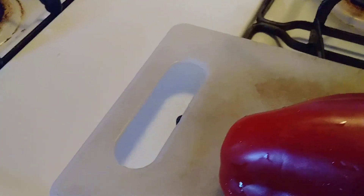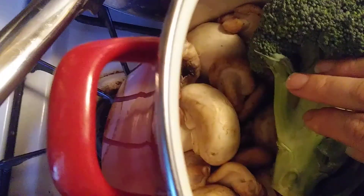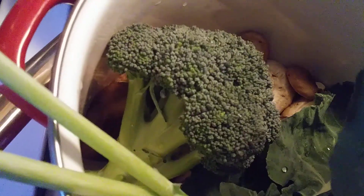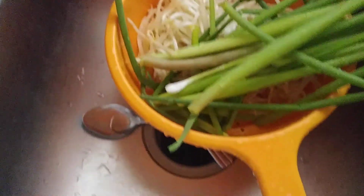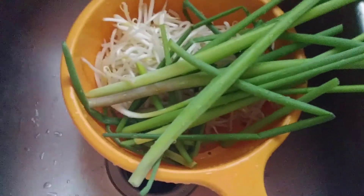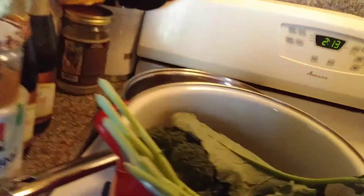Today I'm going to make a veggie stir fry — a vegan version of beef and broccoli. I'm not using any type of meat substitute; I'm going to use mushrooms instead of meat. I got broccoli and mushrooms from the market, these broccoli leaves were just picked today, and I also have onion scapes and bean sprouts.